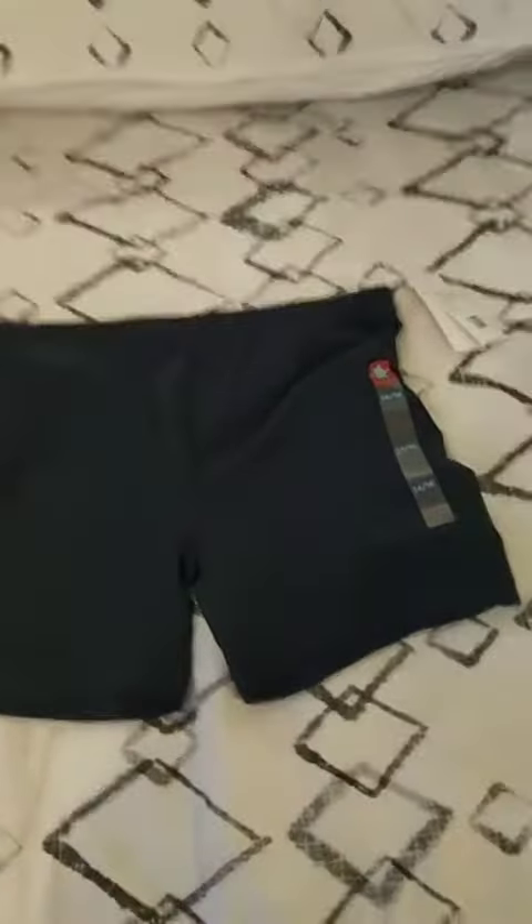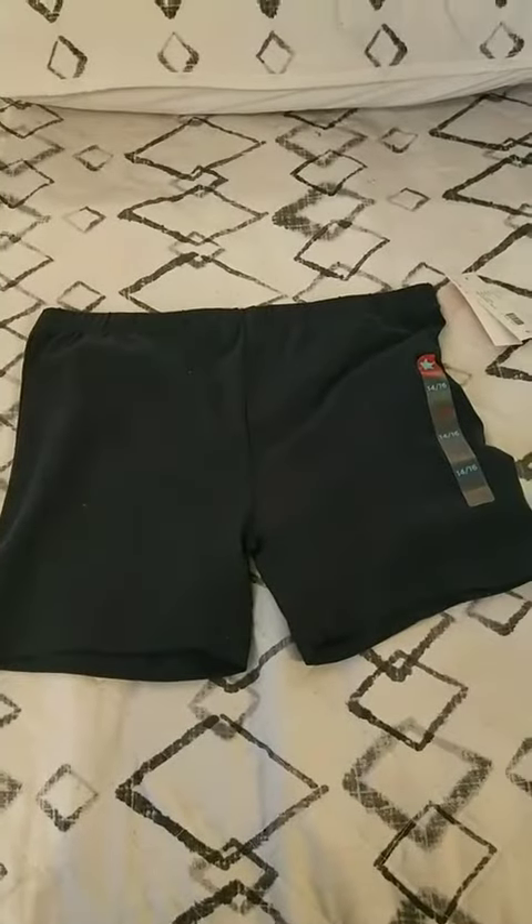I ironed this literally just an hour ago. Here are just some navy blue shorts that I have — these just came right out of my drawer. I don't know where to get them.